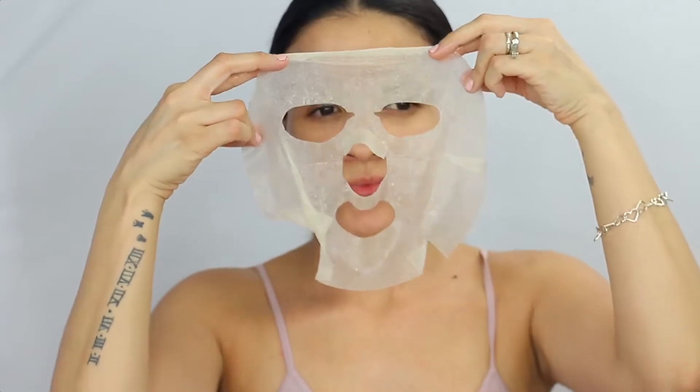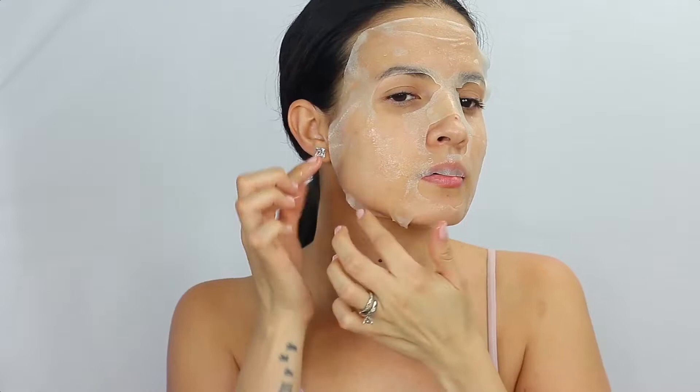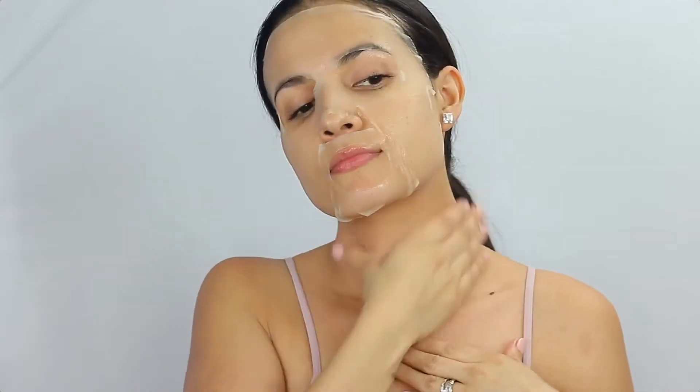Right when I applied the mask, it felt really nice and cooling — so refreshing. I'm just going to fix and make sure it fits on my face, and also apply those oils on my neck.